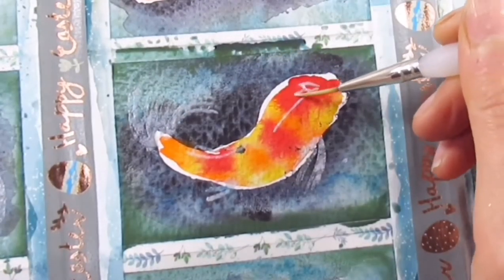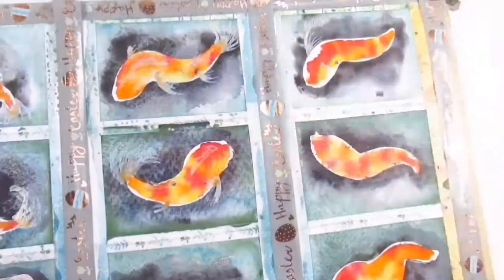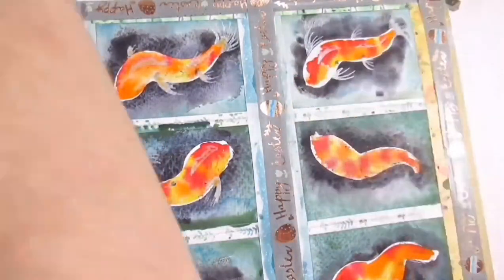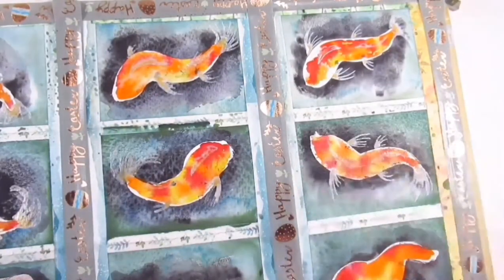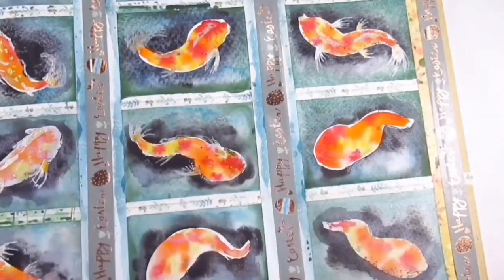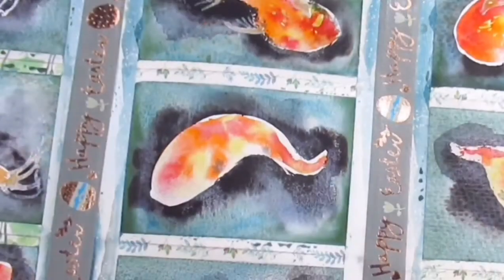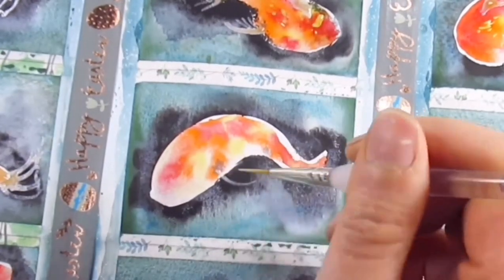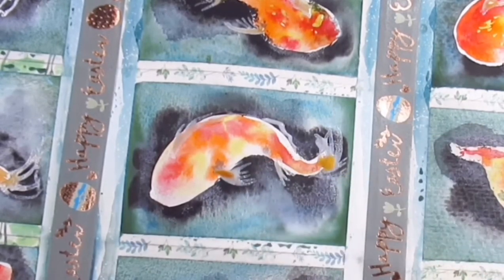Do any of you use metallic watercolors, or have you thought about it? I'm also thinking about doing a dedicated video on metallic watercolors — I just need to think of the right subject and a fair way of doing a comparison. Let me know in the comments what you'd like to see and how I should demonstrate the different metallics I've got.